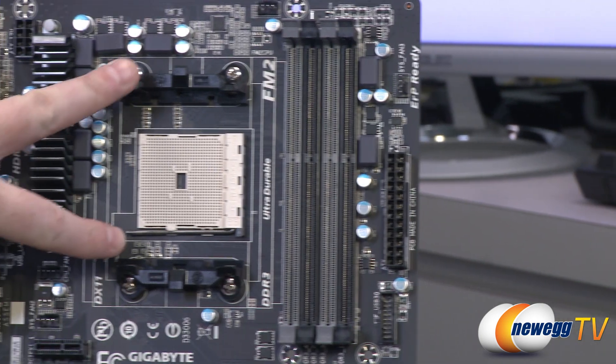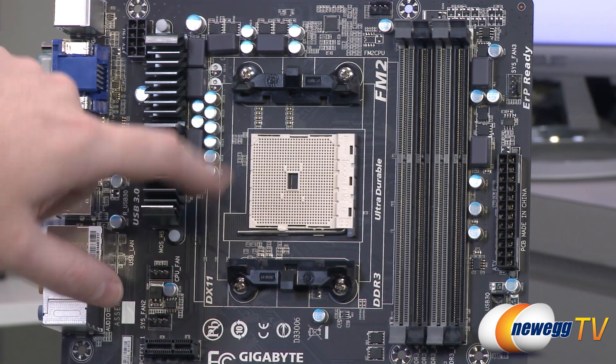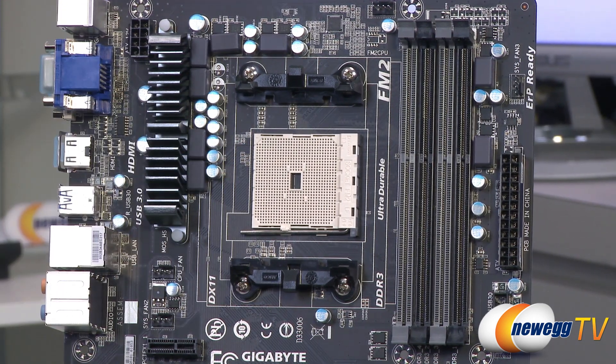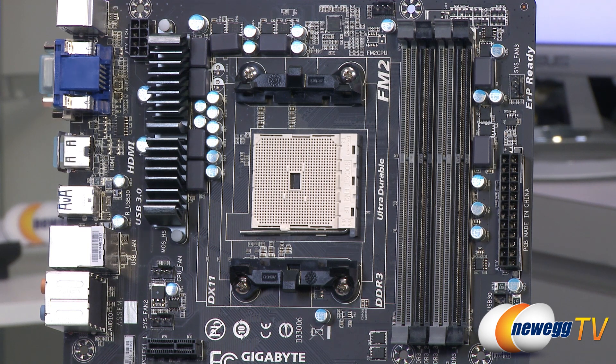To the left of that we have our FM2 socket. You'll notice there's a little gap in the middle of the socket — that's one way to recognize it. This is going to be compatible with your Trinity series APUs that are FM2 compatible.